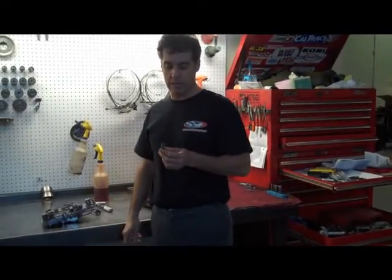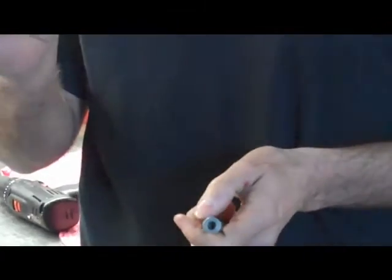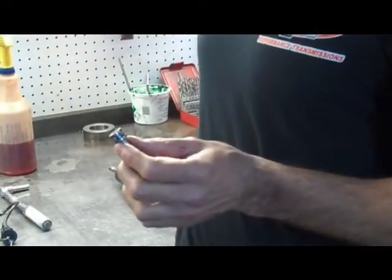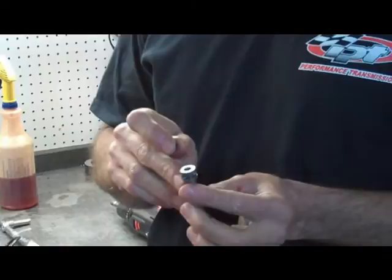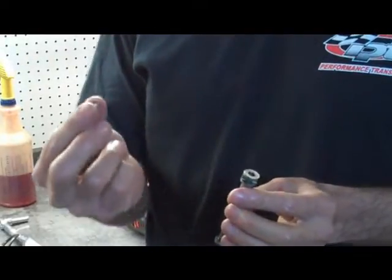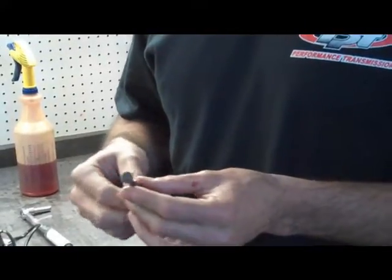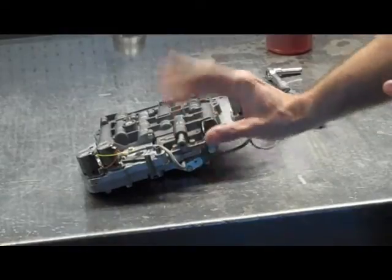Another thing that comes up a lot is the manual valve. The instructions are going to have you install a little plug in there. To do that, there are two steps in this valve — you need to grind out the outer part, because if you don't, when you drive the plug in it's going to collapse, and when it gets to the second level it's no longer tight. My best suggestion: don't even bother with this. It does almost nothing for you. People break the manual valve putting it in. It's just easier and better to leave the manual valve alone and just install it in the valve body. You're going to completely skip that step.